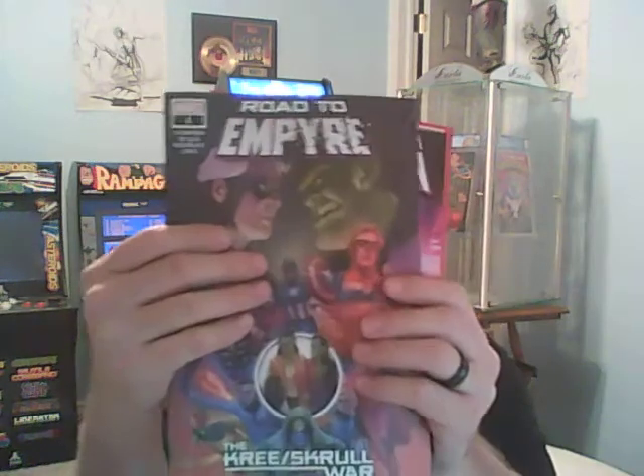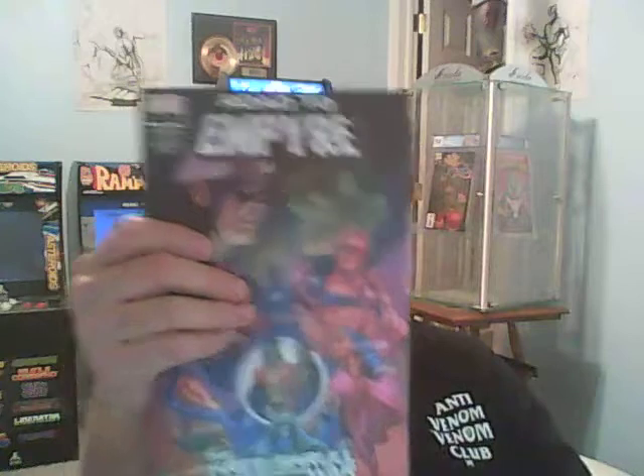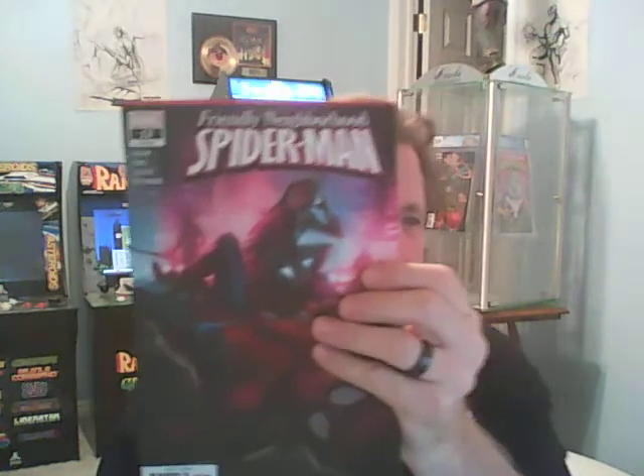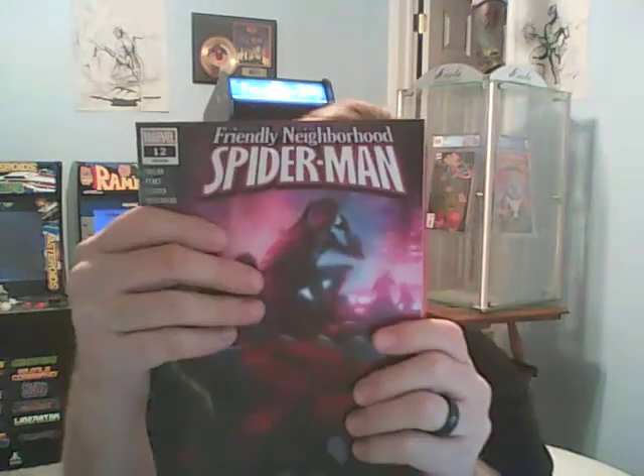Let's see how this works. Road to Empire number 1 is the first book. I don't think it's a big deal — it has a big crease and dent in it. Next book, let's see what we got. I just pulled out the back book. Friendly Neighborhood Spider-Man number 12. It is a first print. I didn't even know they made this series. I know nothing about it.